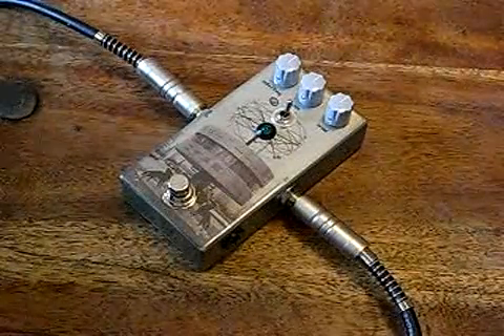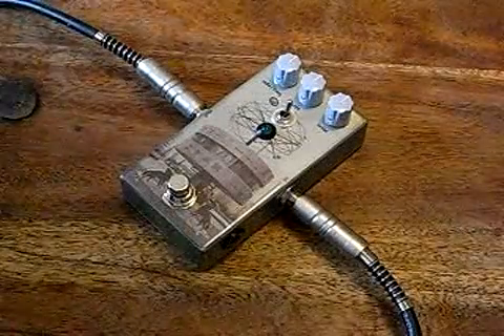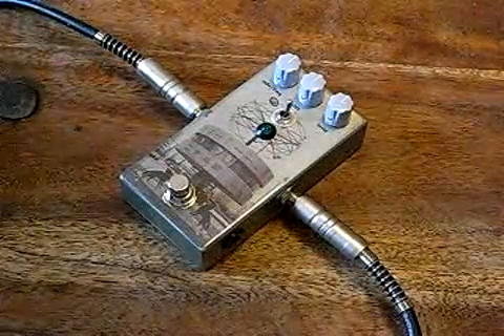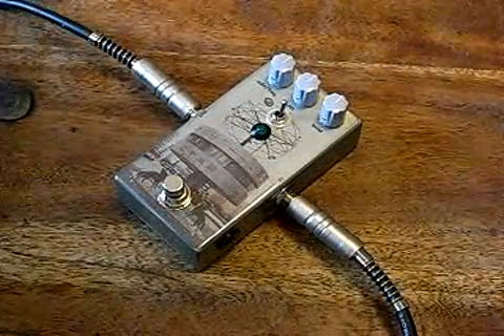I'm playing a Musima El Gita, which is a garage-y single-coil guitar like a Fender Jaguar or Jazzmaster, into a Music Master bass amp. This is the Musima — and it sounds like this, clean.